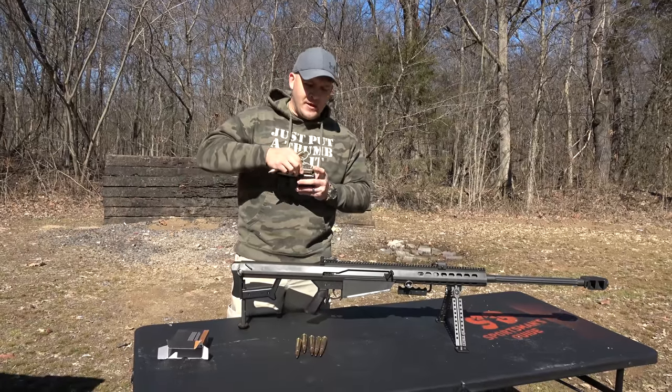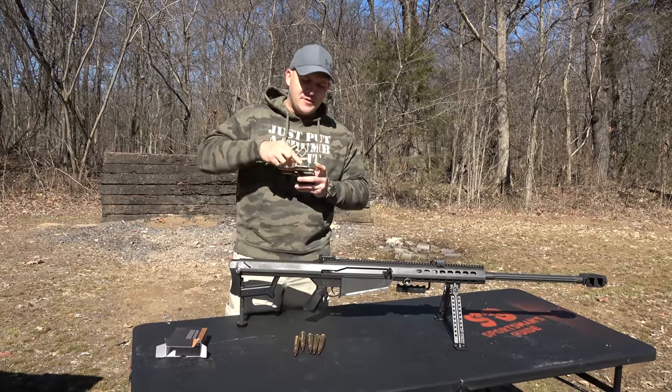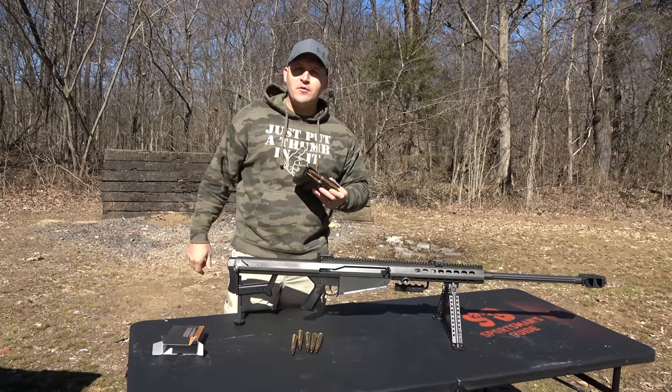I'm really curious to see what happens today — what do you think is going to happen? Leave your answers in the comments below. And if you're not subscribed, hit that subscribe button. In my scientific opinion, I think the best way to check the function of this gun is by doing a mag dump.